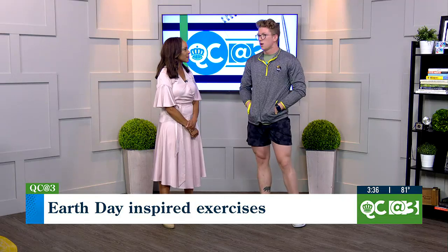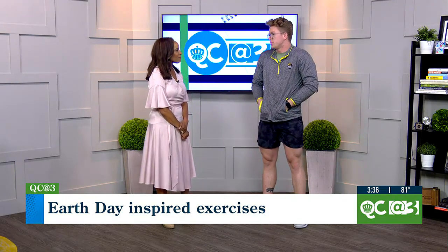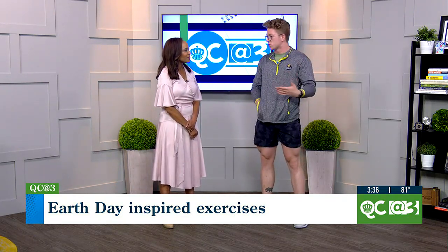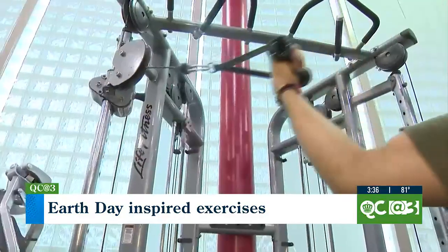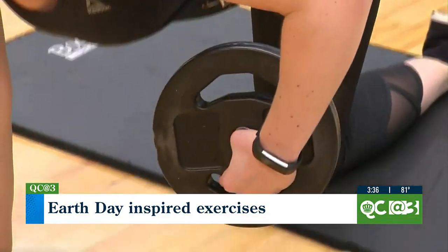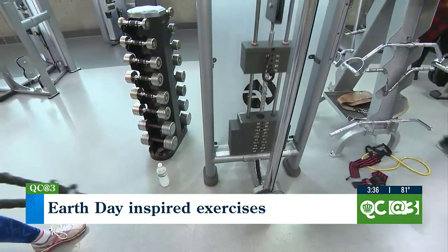How important are weights? Weights are important depending on what you want to do. If the goal is to get stronger, you need to apply more stress to the muscles so it can recruit more muscle fiber. But if the goal is just to be more functional and have a better life — things aren't hurting as much — you don't have to have weights at all.